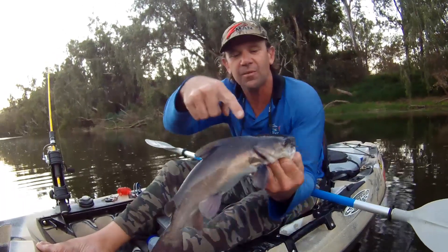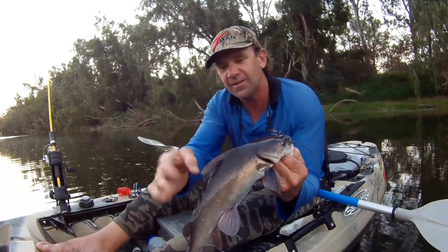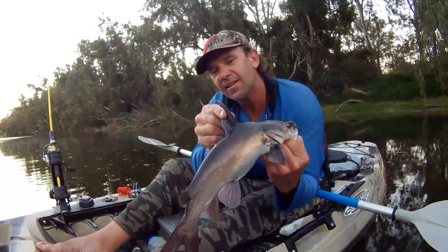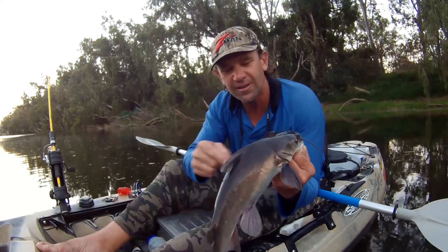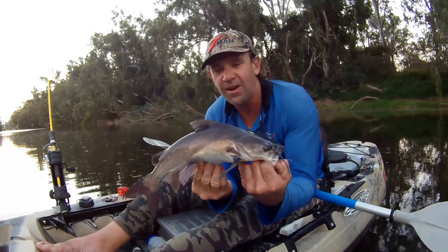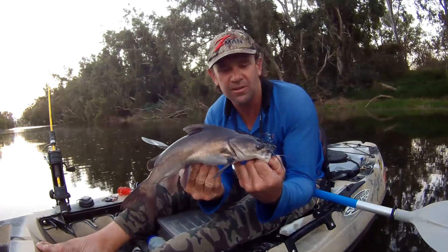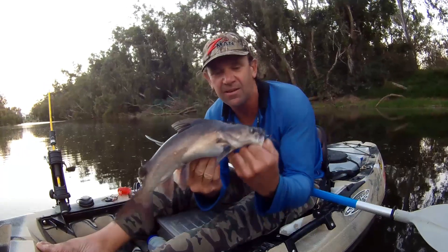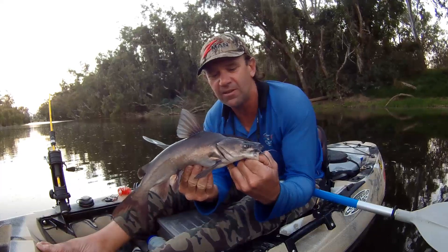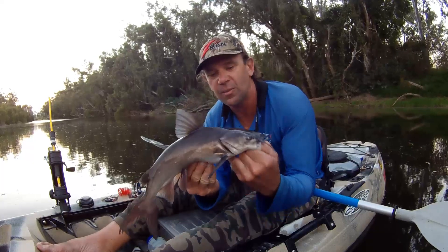They've got some really sharp spines on the pectoral and on the dorsal fin. That spike there is hard as a rock and like a needle — same with the pectoral fins. If you get hit by them it's very very painful. What you want to do is stick your hand, or whatever part of your body that's been tagged and stabbed by those fins, in the hottest water that you can possibly stand, and that'll relieve the pain.